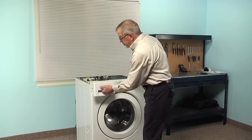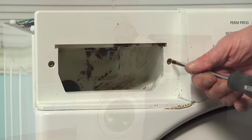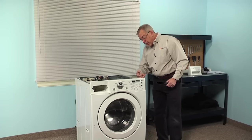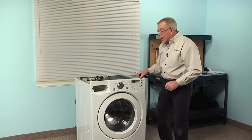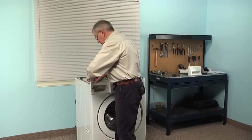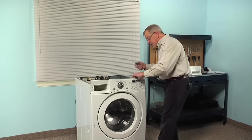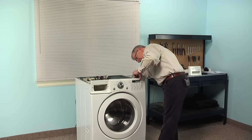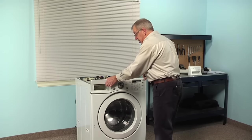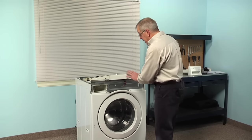Next we'll pull out the soap drawer and depress the release tab to remove it completely. There are two screws on either side of that opening, so we can remove those. Depending on your model there may also be another screw on the right-hand side of that control panel. Other models will just have some locking tabs across the top, so we simply pull up on that console, release those locking tabs — the one on the right-hand side can be tight, so carefully take a flat blade screwdriver and go in between the gap of the top and the steel bracket across the front, gently release that tab, and lift up. We can simply set that control panel up on top of the cabinet.